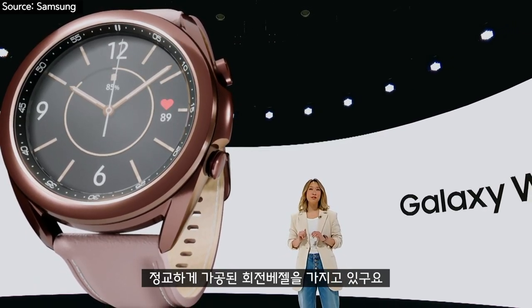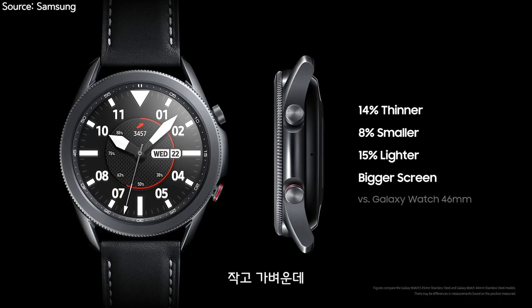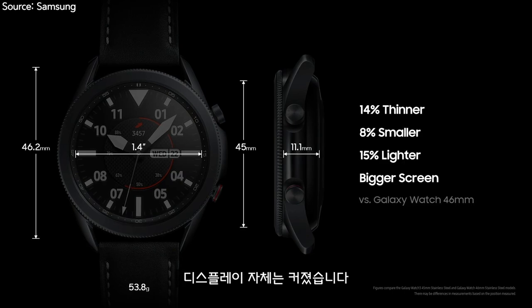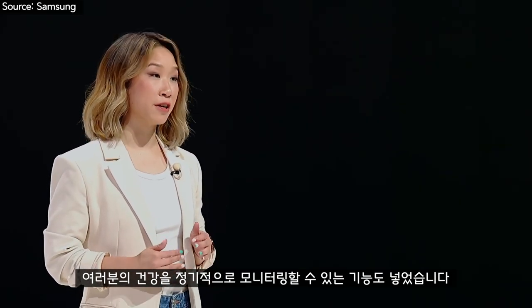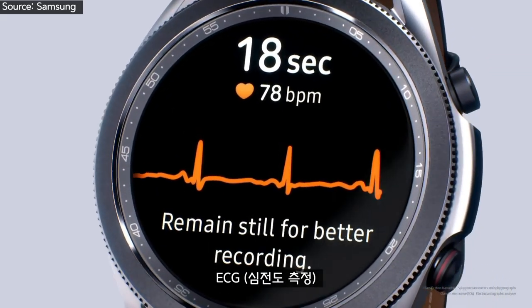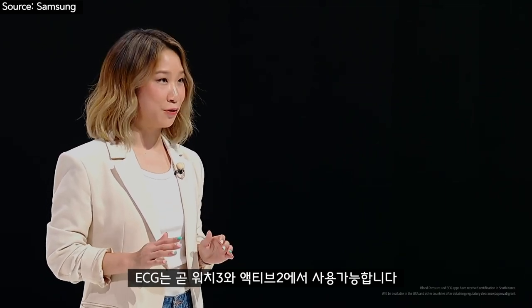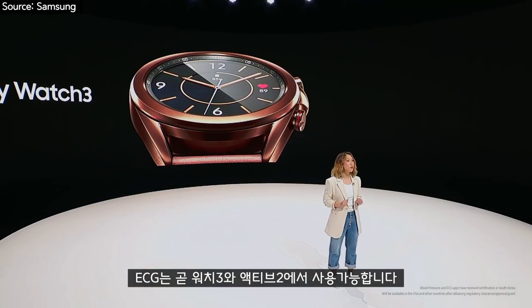Introducing the Galaxy Watch 3. It comes with the precision rotating bezel. The frame is smaller, slimmer, and lighter, while the display itself is bigger. We're bringing new tools to help regularly monitor your health, including ways to track blood pressure, ECG, and blood oxygen saturation. ECG will be coming real soon for both the Watch 3 and Watch Active 2.